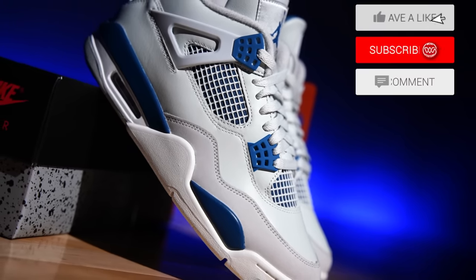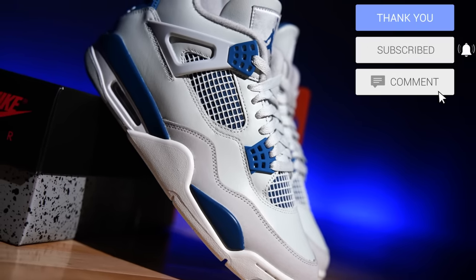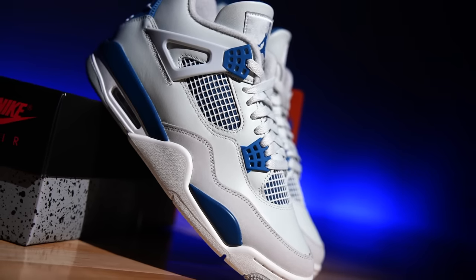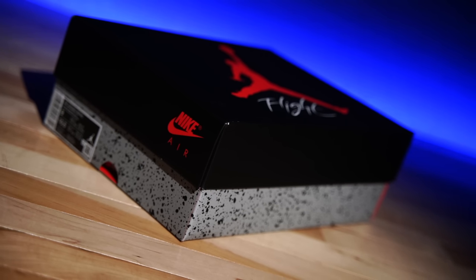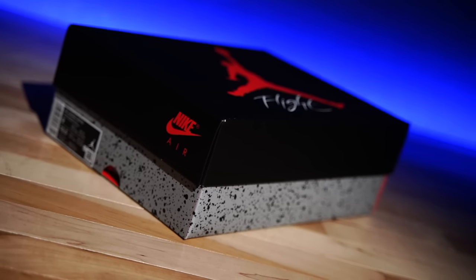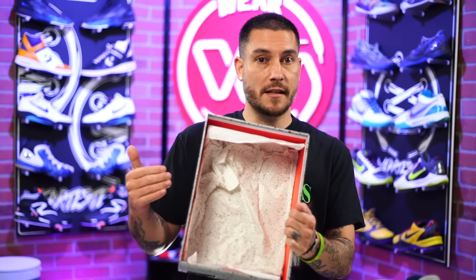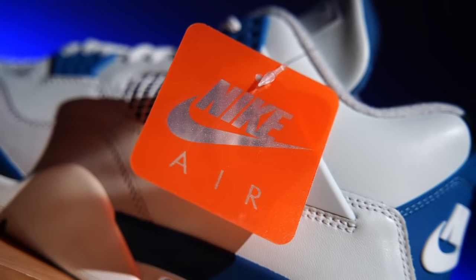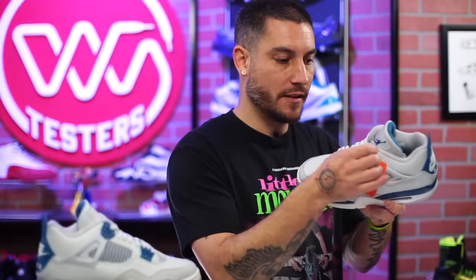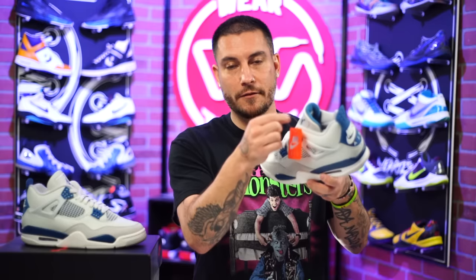Is this a perfect retro? Right off the bat I'm gonna say no — there are a couple of things I'm a little surprised with. For OG enthusiasts, the box is an original-style package, however the black paper is not included this time; instead it's a splatter print paper. They did include the Nike Air tag, which was an original feature, and they used plastic fasteners — that band — instead of the chain that sometimes comes with Jordan 4s. That's a nice original detail.